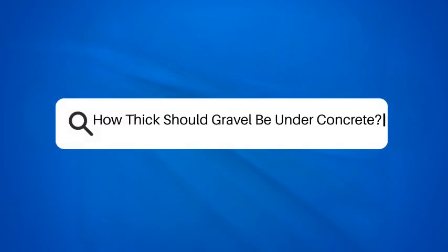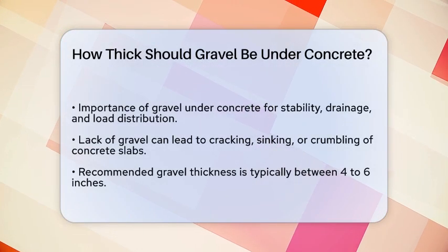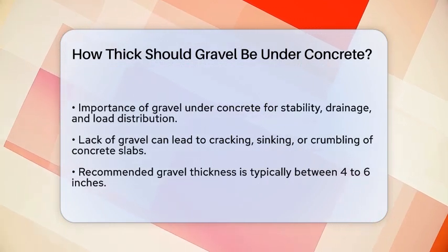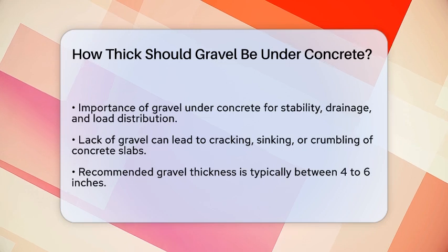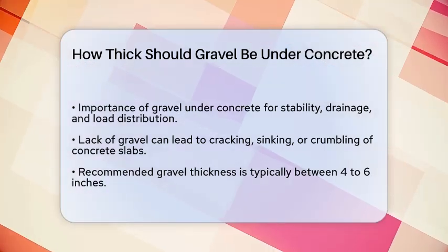How thick should gravel be under concrete? If you're about to start a concrete project, whether it's a driveway, patio, or foundation, you're probably wondering how thick the gravel layer should be underneath. Let's break it down to ensure your project turns out strong and lasting.